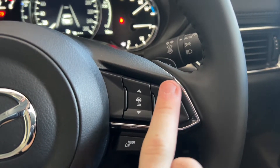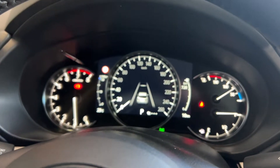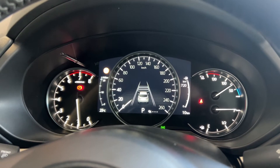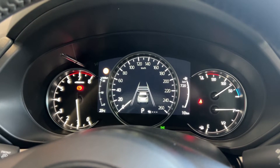Turn the system on, set the speed limit like you normally would, and when you use the arrows here, they'll come up in your cluster. Each rectangle represents a two car length gap to the car in front of it — two, four, six or eight car lengths.